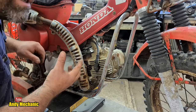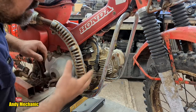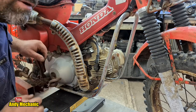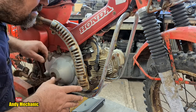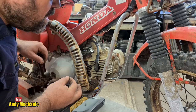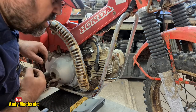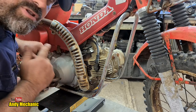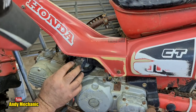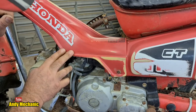We've got the cap back on. We know we've got spark, we know the rings have got a bit of oil on them, so we should have reasonably good compression. I don't want to kick it over now and draw stale fuel into the cylinder. Now's the time to get around to the carburettor. We need to at least drain the old fuel from the carb float bowl, but chances are it's going to be pretty furry in there. We'd do well to take the carb off and have a look inside.